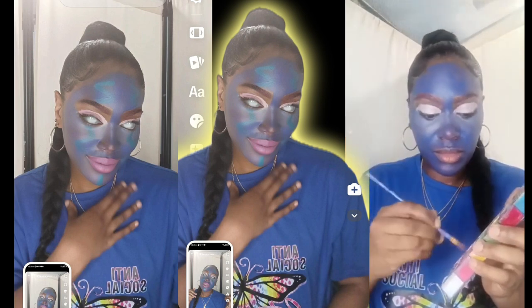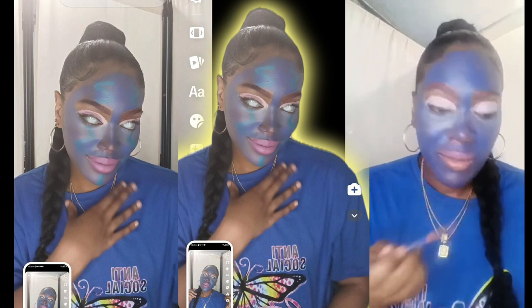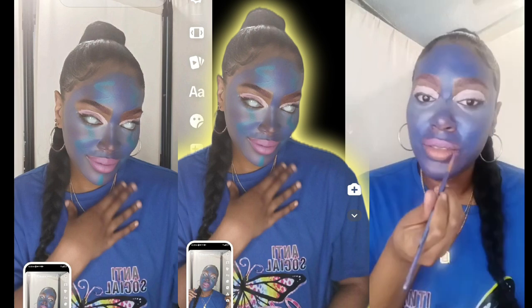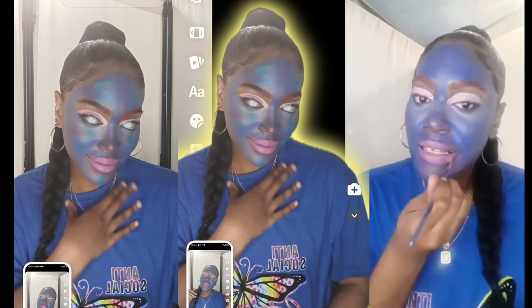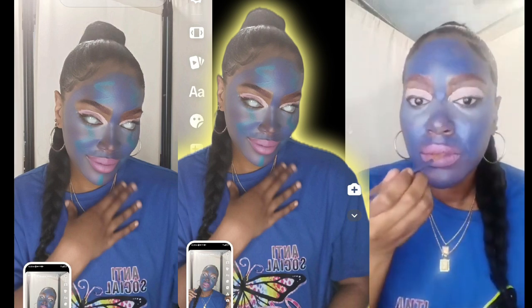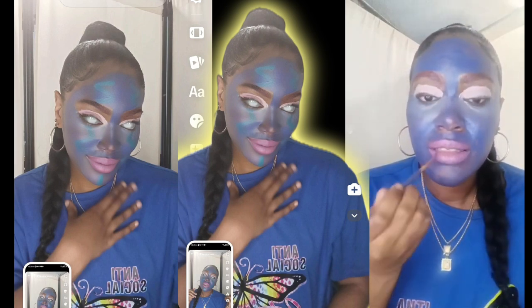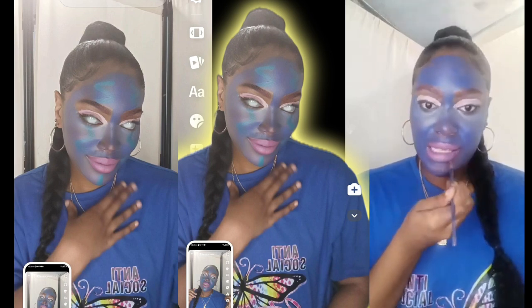Now I'm going to do my lips. It came out to be a lighter pink color for my lips, and that's what I'm doing. It was very simple to achieve this task of this TikTok filter — it's called the Color Picker Challenge.